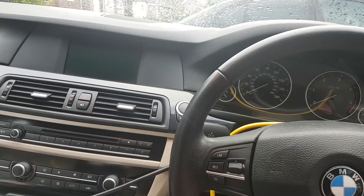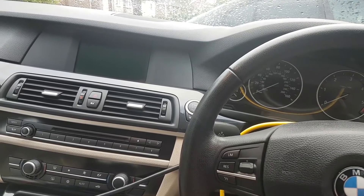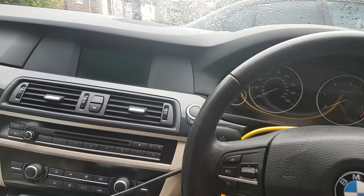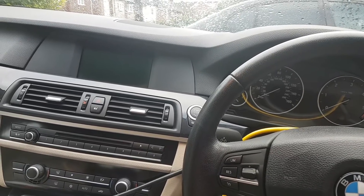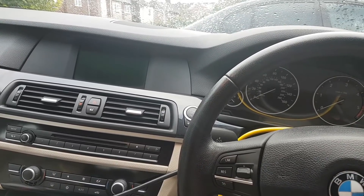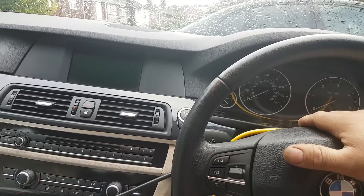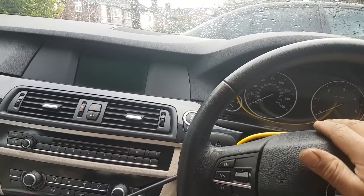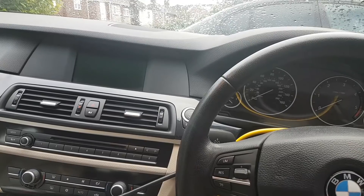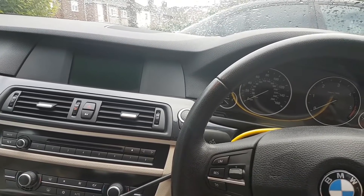Hi everybody, welcome to another video. Today's video is on a 2010 BMW 520 diesel — it's an F11. If you haven't watched the previous video for this car, I strongly advise you to; I'll leave a link in the description. Long story short, we diagnosed a bad DSC unit: water got into the plug, damaged some of the pins, and there was a lot of corrosion — some pins actually broke from the unit.